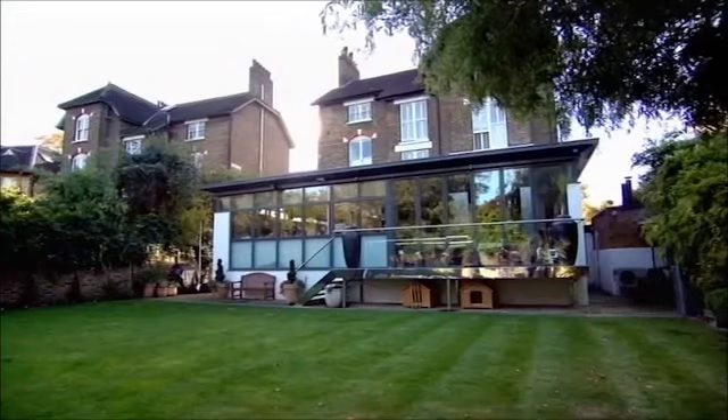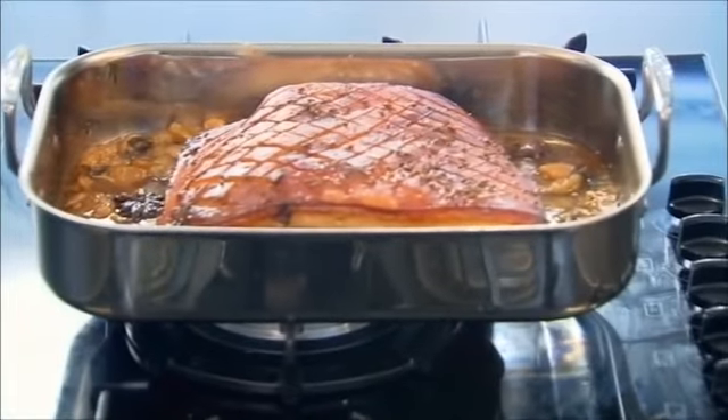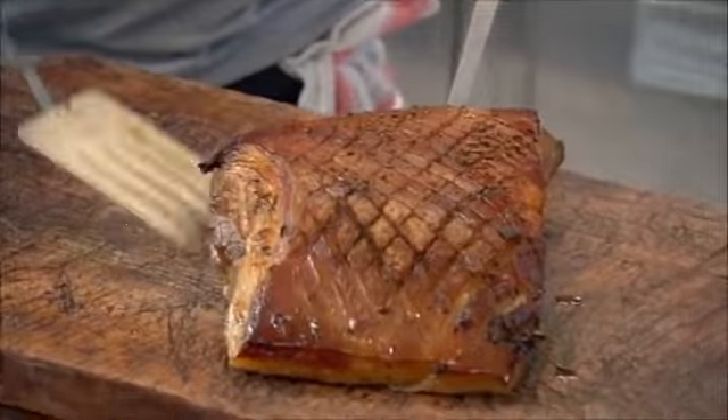Slow roast the pork belly at 180 degrees for two and a half hours. Look at that — you've got that nice crispy skin on top. You can see how much of the stock has evaporated. Put it onto the board — it looks stunning.